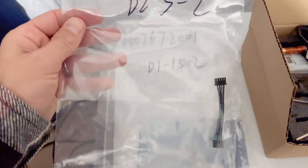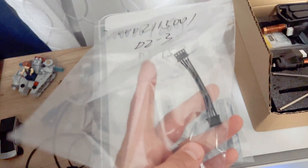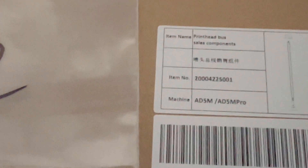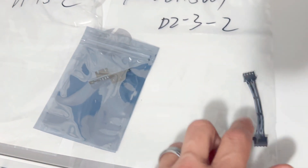Don't lose your screws — keep them all together. This is what they sent, and it is coming from China so it's going to take some time, but they do have a warehouse in Texas. This is the cable that you're going to need — it's called the extruder cable or print head bus cable. They also sent me the board that it plugs into, so you can just replace that or you can do both. In this situation, I'm going to do both.